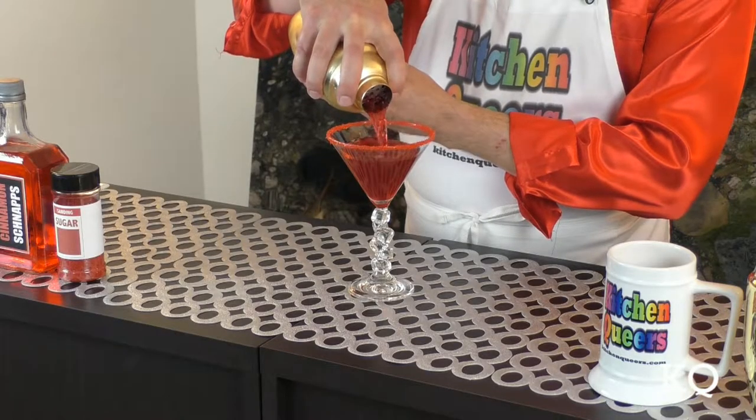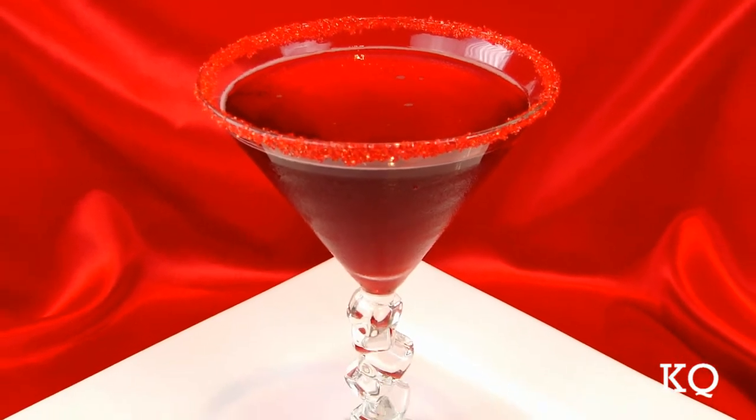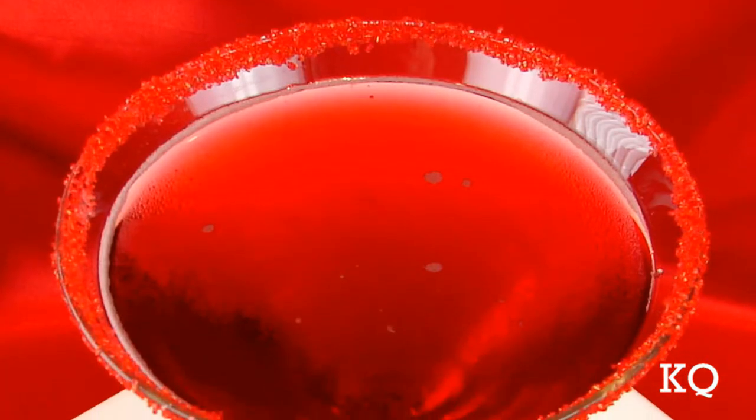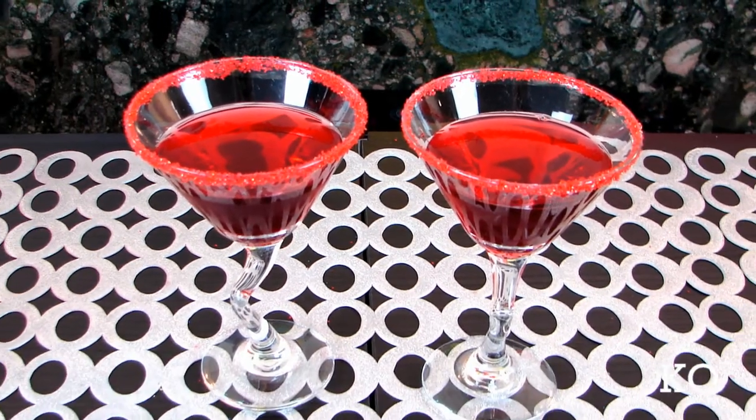Now it's time to pour. Ooh, gorgeous deep red color. The Hot Lips Cocktail is ready to serve. Now if this generous cocktail is too large for your liking, simply use smaller glasses and split the mix into two cocktails.